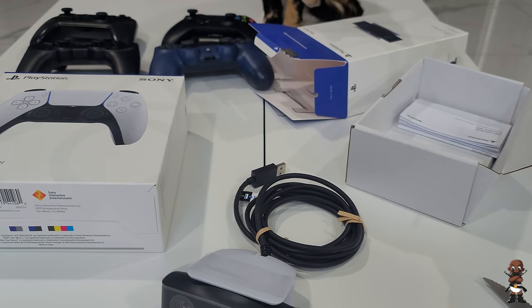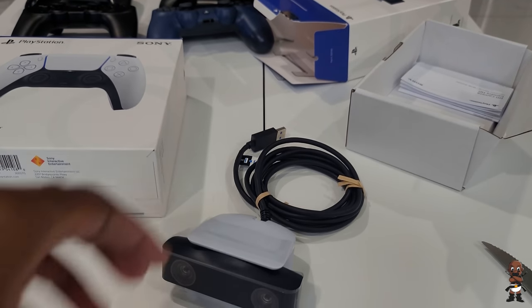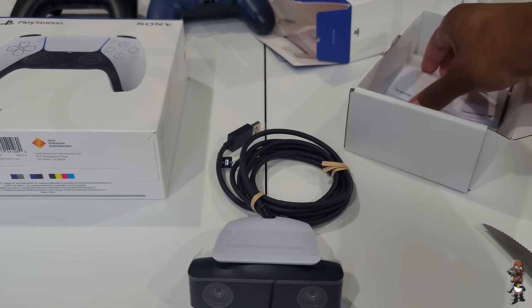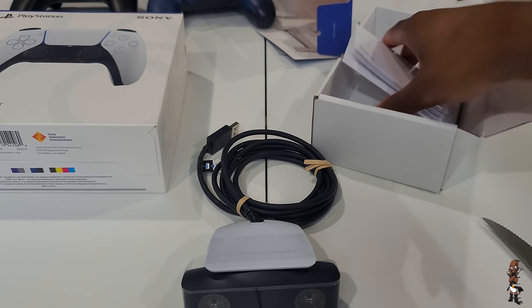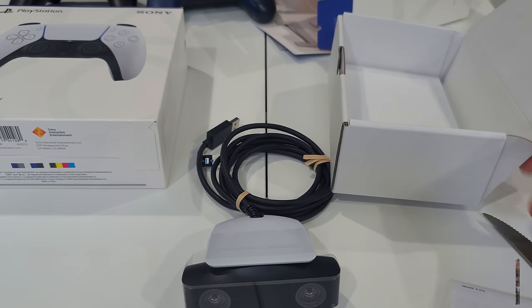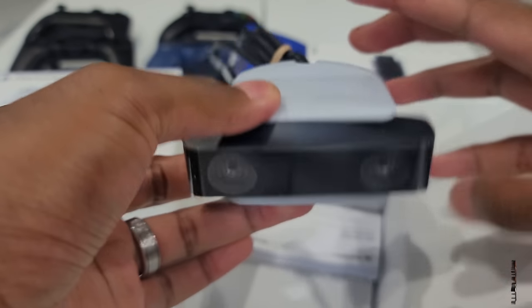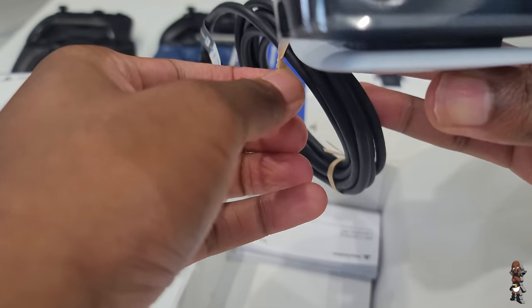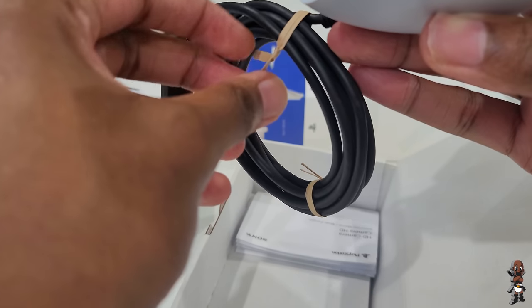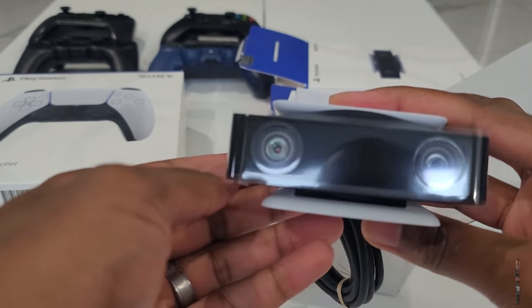I'm probably just going to give away this camera because I already have a DSLR I use to record my gaming videos. It is USB 3.0, which is the standard we should be using in 2020. I assume you can use it with PC — I'm actually going to try that out after I upload this video to see how it works with PC programs.